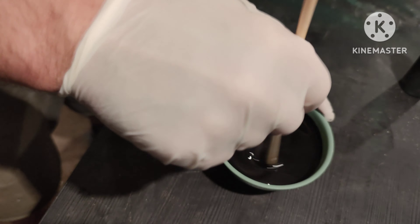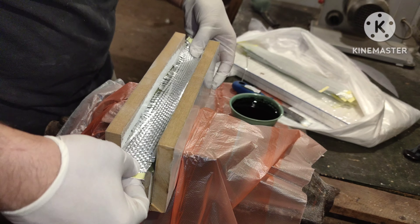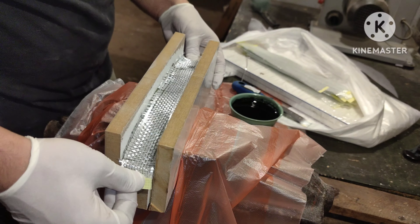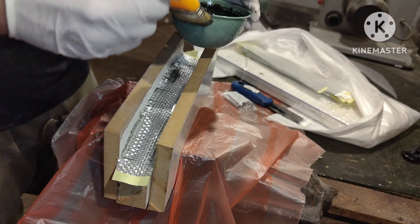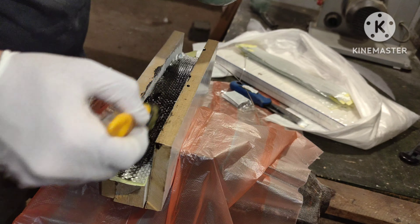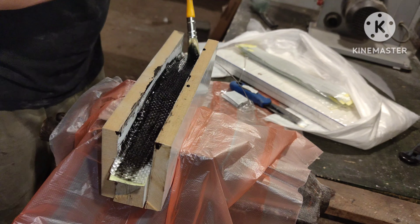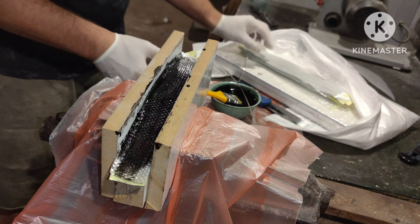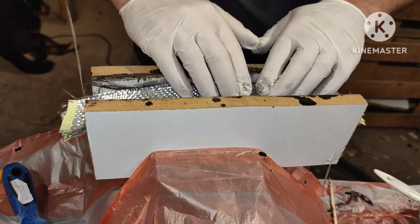A good way to predict the thickness of our laminate is to use a caliper and apply a little bit of pressure. I need about 7 or 8mm so I will use half of these strips. As for the resin, I like to use a 1-to-1 ratio, so in this case I will use about 200 grams of epoxy. But we will squeeze a lot of that resin out when we apply pressure to the mold.